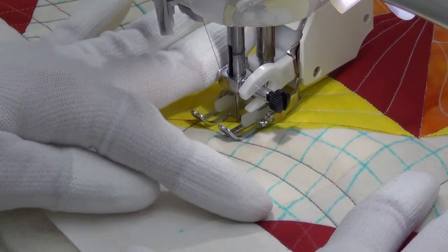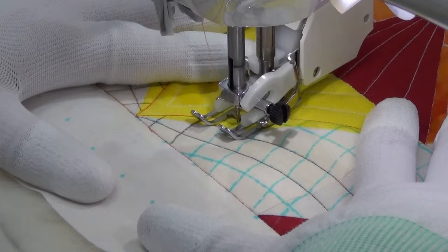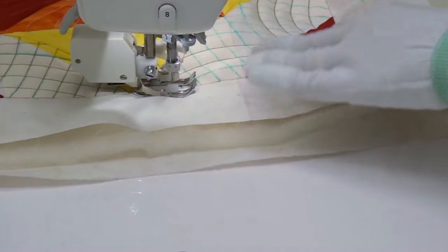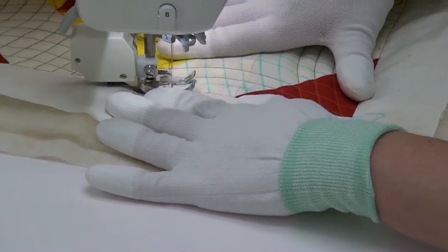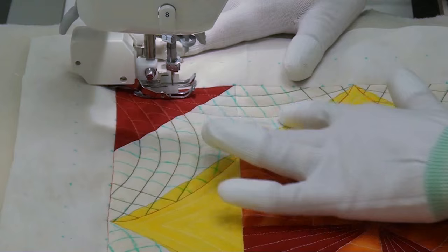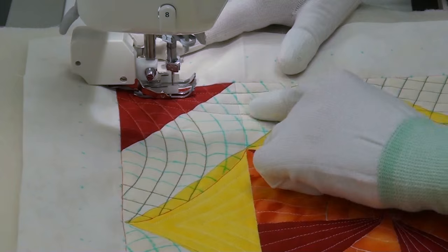I'm just going to continue stitching along all these lines — it's careful travel stitching, rotating a lot to get into the right position to hit the next line. When I can speed up, I put my foot down and speed through it, then travel stitch the next one. It is an easy process and the area will get filled eventually. You might have a random line or two that you miss, and if you notice it, go back in and stitch it. It's no big deal.